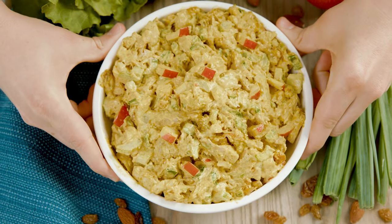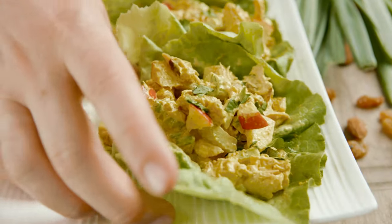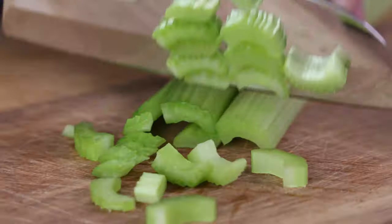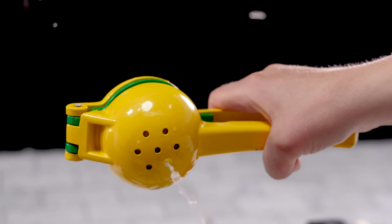Curried chicken salad is perfect for any picnic or when you're wanting to use up leftover chicken to make something simple yet delicious. Perfect amount of crunch, sauciness, and tang. This is something you can put in a lettuce wrap, on a roll, or eat it by the spoonful, and I'm going to show you how to make it today on The Stay At Home Chef.